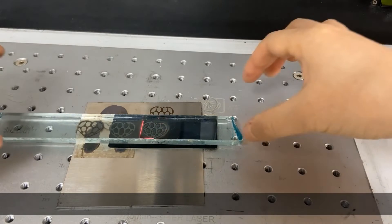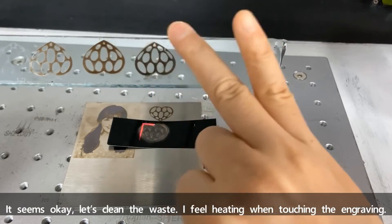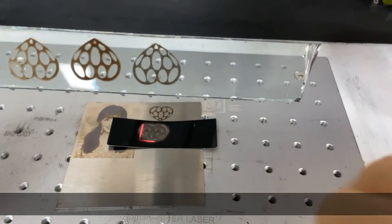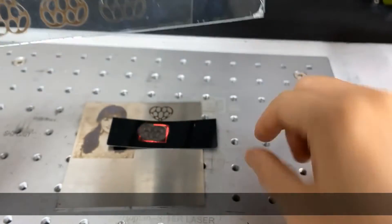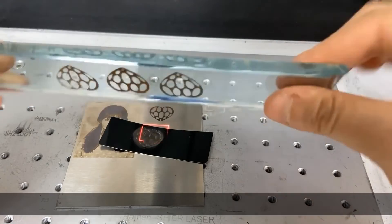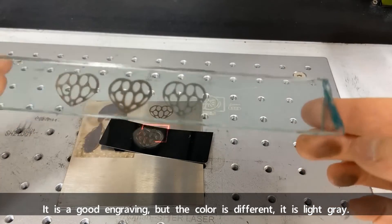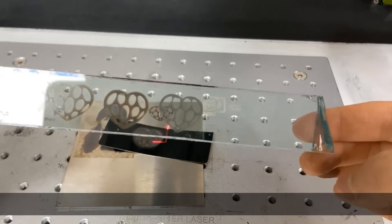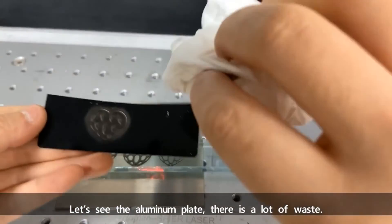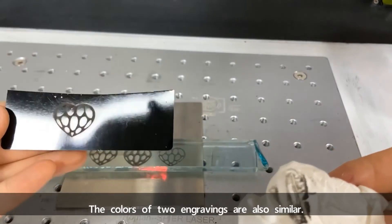It seems okay. Let's clean the waste. I feel the engraving curves by touching it — it's a good engraving, but the color is different. It's light gray. Let's look at the aluminum plate — there is a lot of waste. The colors of the two engravings are also similar.